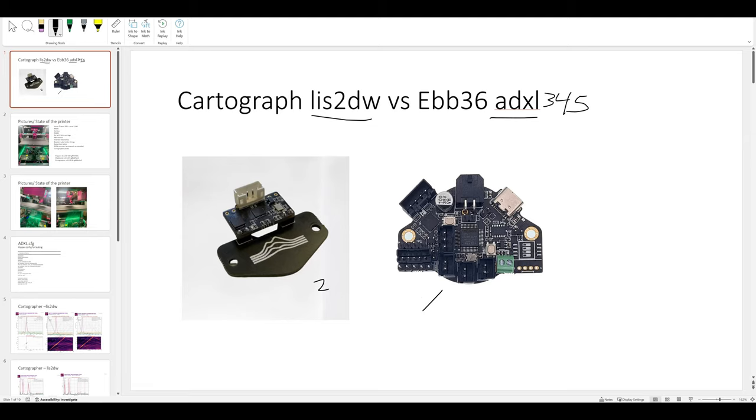What will become evident is one is better for the complete resonance testing suite than the other. We're using Frix ShakeTune as always - it's probably the most comprehensive resonance testing suite out there. It does rely on Klipper as the back end but it adds a lot more.